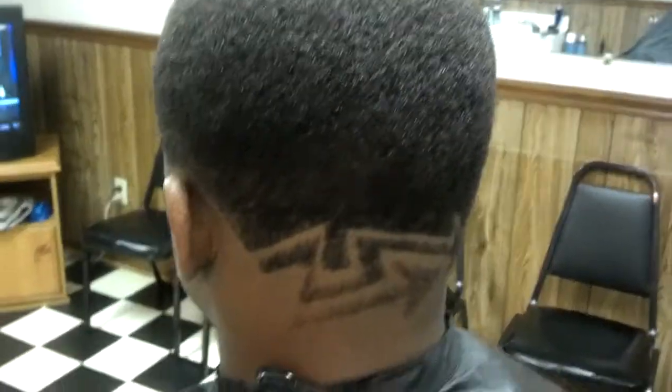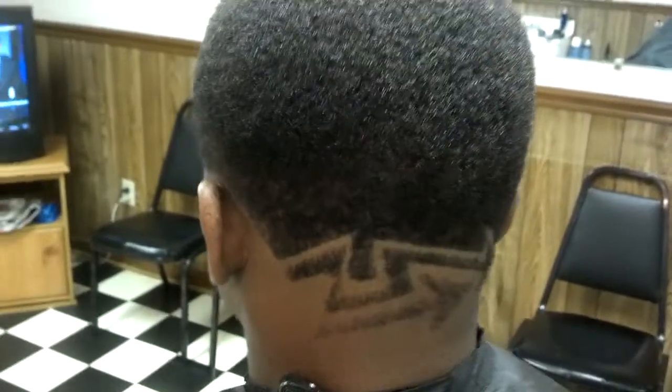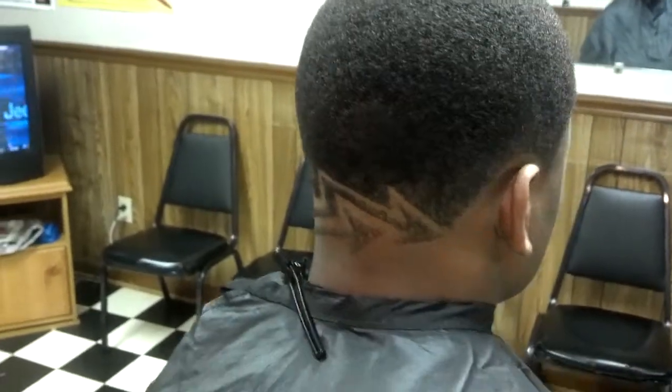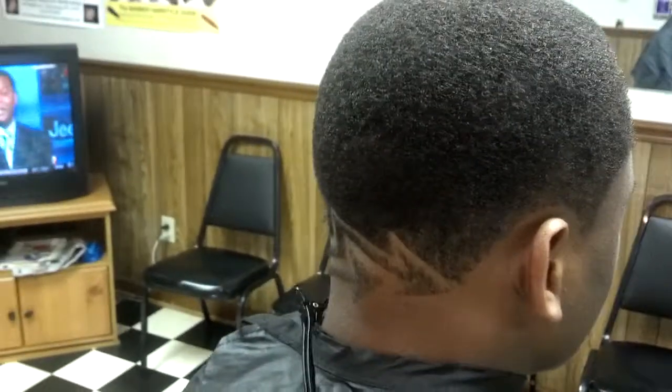It's a basic hair design. It's a couple of arrows. Very basic.